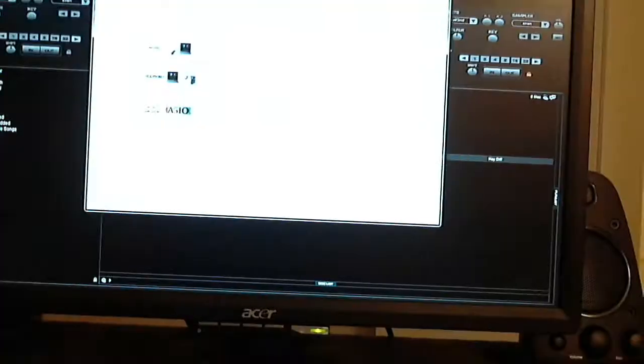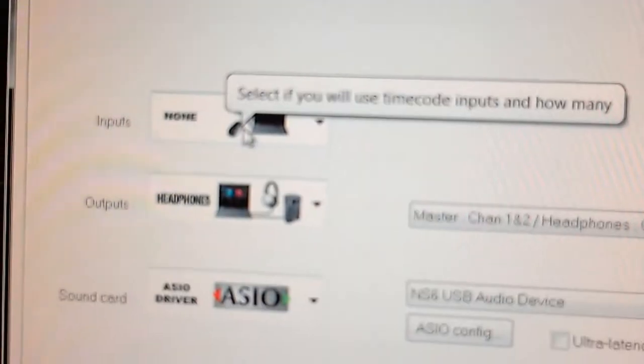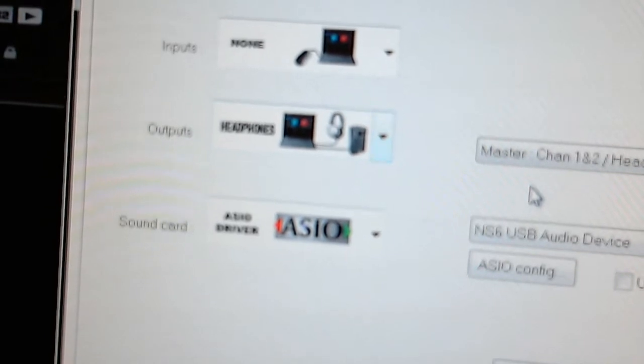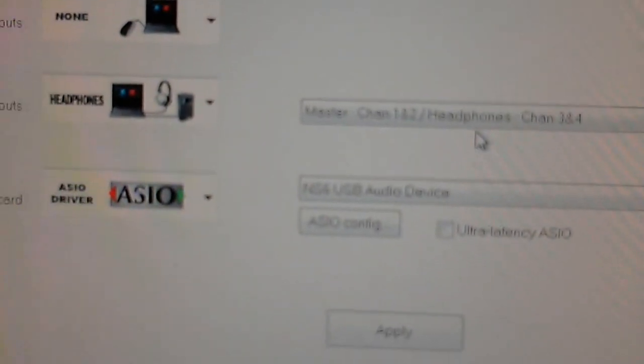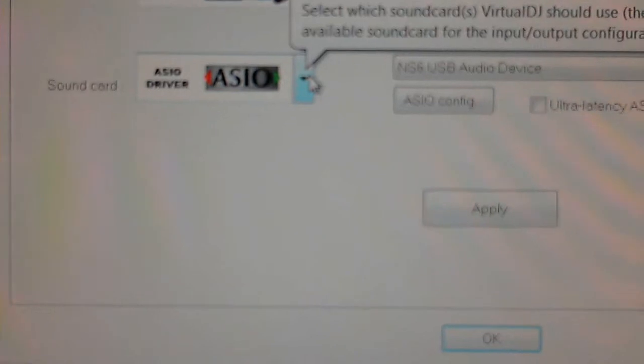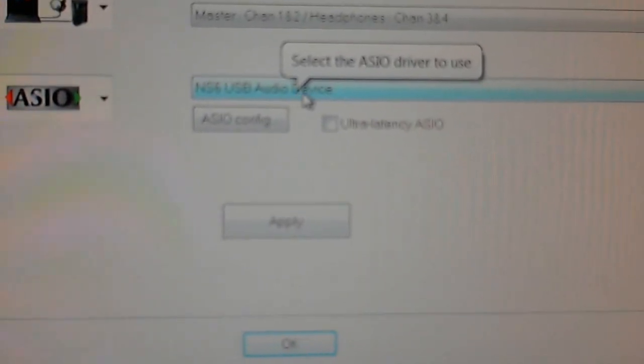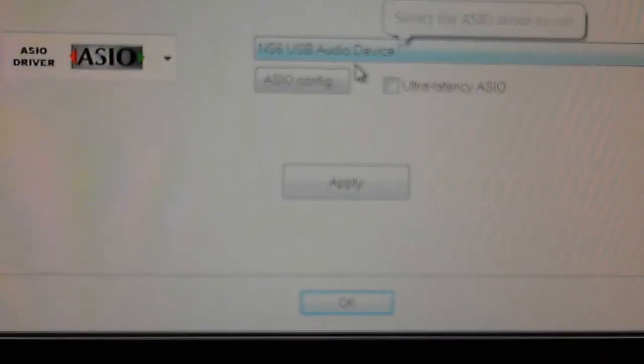So this here — I hope you can see it — it's just the software right here. Let me get a more stable image for you guys. To config, to get sound going, this is the setting I have. For inputs, I have none, and for the outputs I have headphones. Master channel is 1 and 2, and the headphones is 3 and 4. For sound card, you have to pick the ASIO driver. And over here to the right, just pick the NS6 USB auto drive device. And that's it — hit apply and hit OK, and you should be all set to go. And that's how I set mine up.